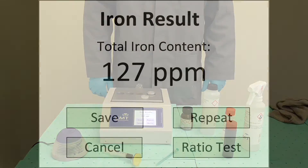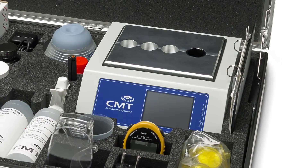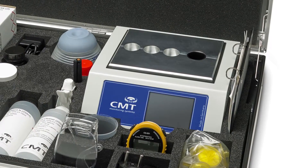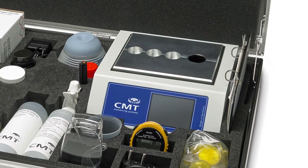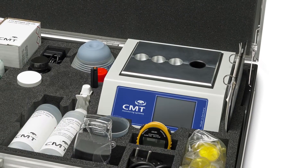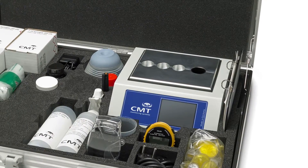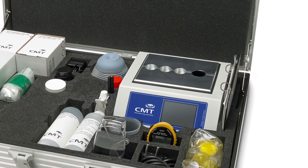The results will be displayed on the device. For high iron readings, you can do a ratio test with a magnet holder to get the ratio between abrasive and corrosive iron. Store your readings on the device for trending or data export to a PC. Follow the on-screen instructions.